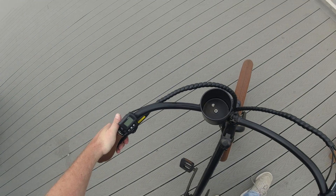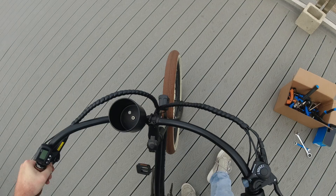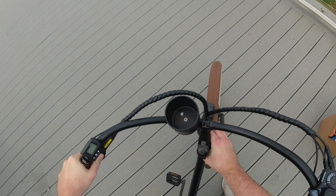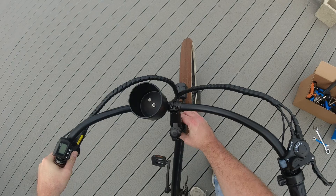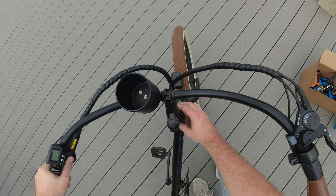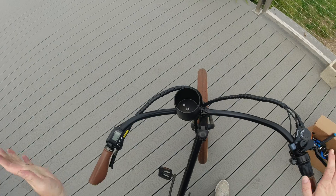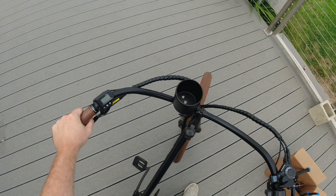How you can tell if the headset is loose on your bike is just grab that left brake, which will be the brake in the front, and then just rock that front wheel back and forth. If your headset's loose, you'll feel it rocking back and forth inside there. This one is pretty drastic, so today we will show you how to get that tightened up.